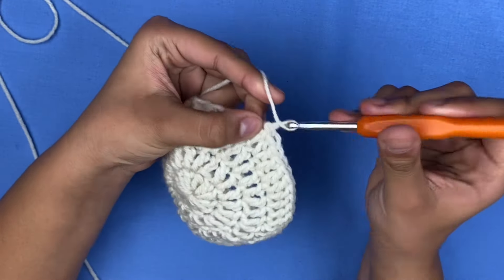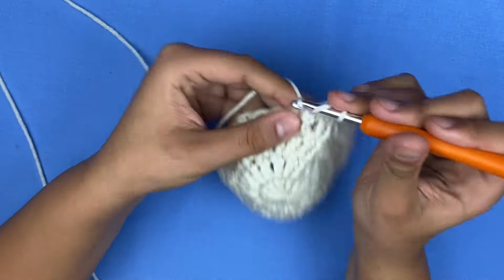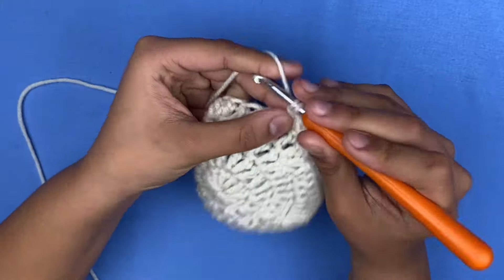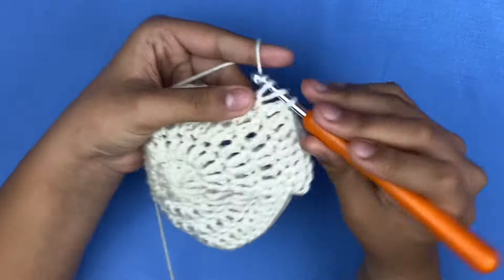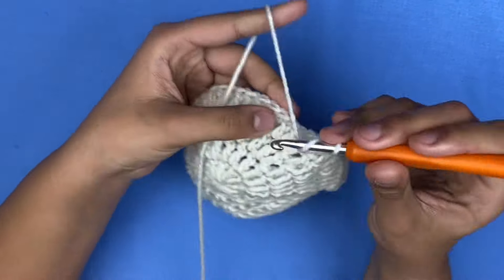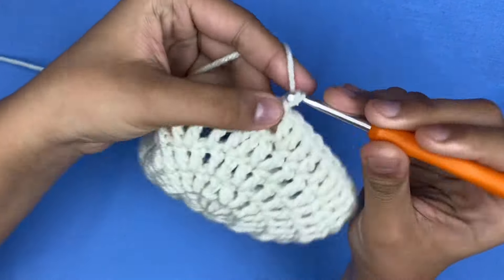To start row five, slip stitch and chain two — one and two. In the first three stitches make one double crochet each, then in the fourth stitch add two in the same spot. Repeat — one double crochet in the first three and two in the fourth — for the rest of this row.